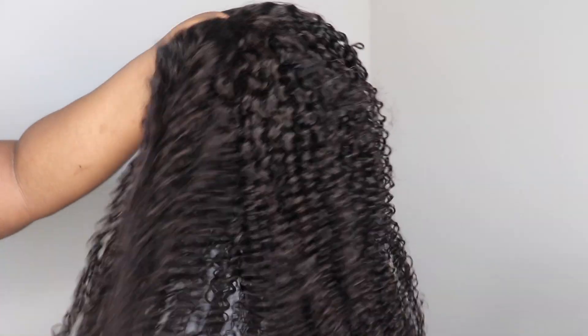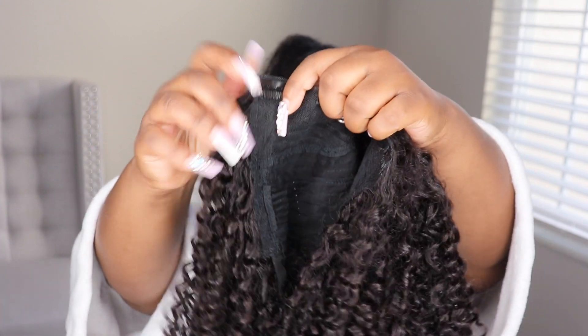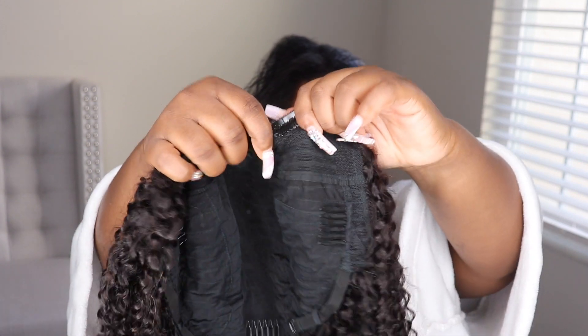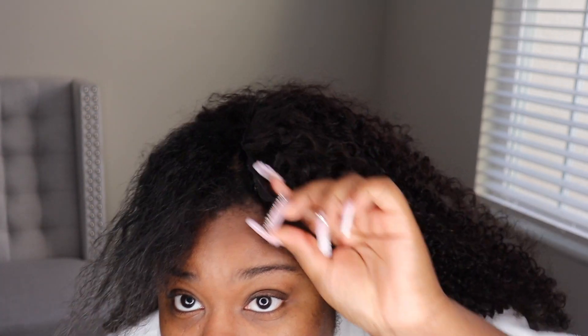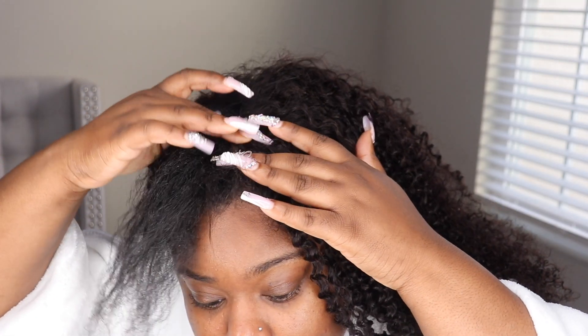The unit is constructed with the standard combs, elastic band, and all of that good stuff we look for in our units. With V-part wigs you do not have to leave a lot out — I actually had too much leave out but it can be as minimal as possible. This is literally a throw-it-on-and-go unit — no glue, no lace, none of that. Super easy, as you can see me already putting it on.